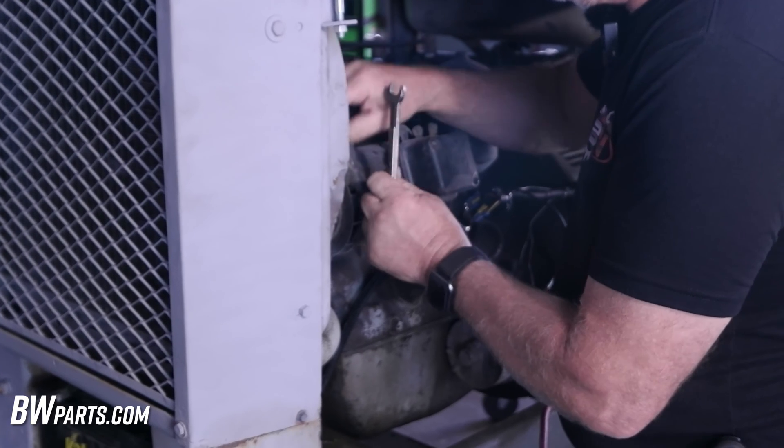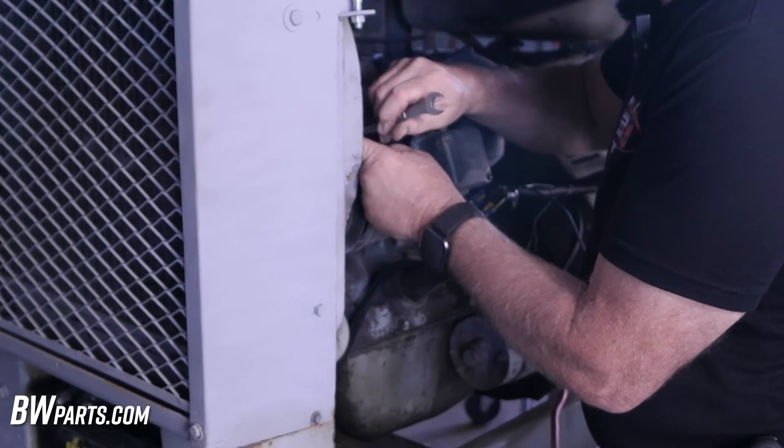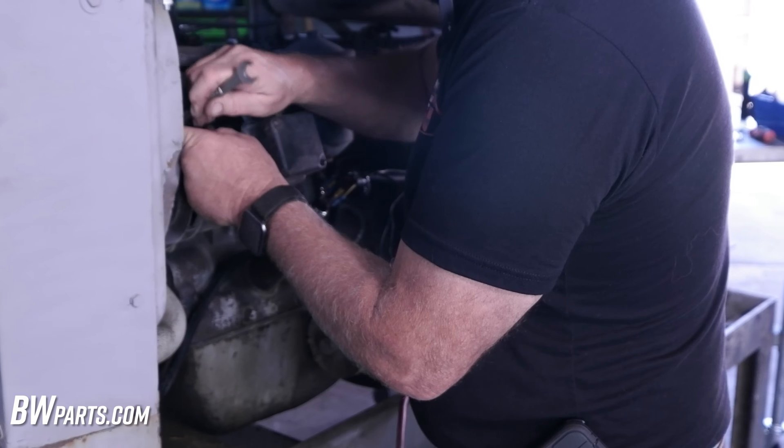Over the years, you never know what kind of crap they're going to put in here that's not OEM, but sometimes you got to look to see how they screwed it up.